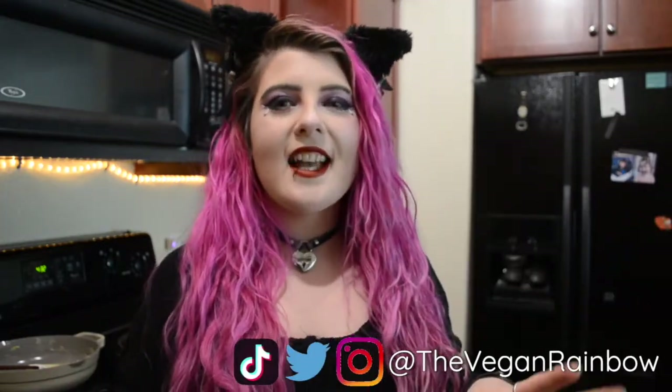Hey y'all and welcome back to My Little Corner of the Internet. My name is Lilith and for today's video we are starting a new series. I am really excited about this series — it is going to be full of amazing recipes. Let me tell you a little bit about it.